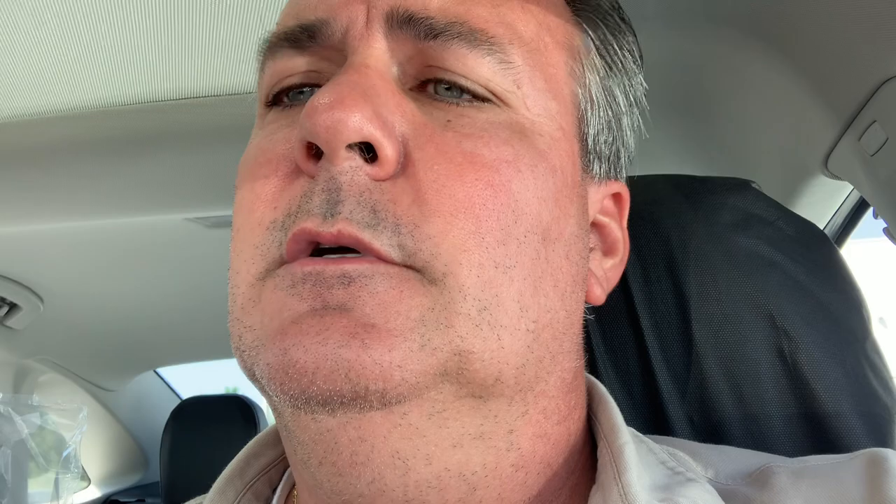What you're going to do is get in the vehicle, start the vehicle, and hit the i button right there. You can see the i button. Once you hit the i button they're going to talk to you and set it up for you based off of the VIN number of the vehicle.